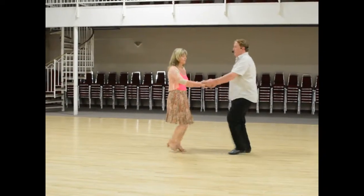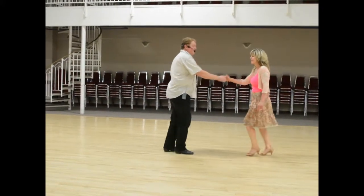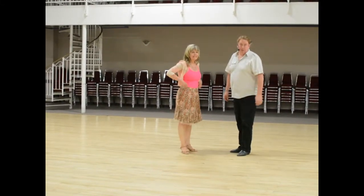At speed we go: step step rock step, step step rock step, and we're back here. Then we just do an inside turn or that other turn that we showed you, and we're back where we started. And that was week number three of jive.